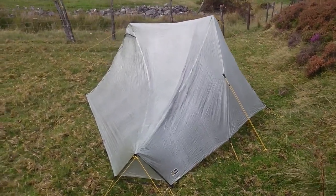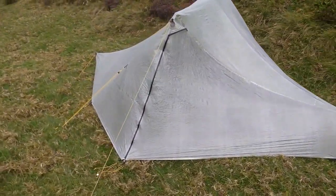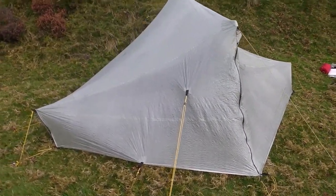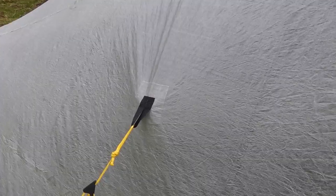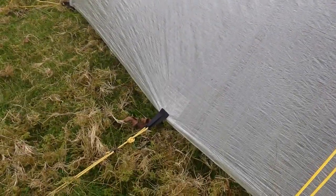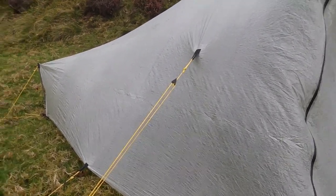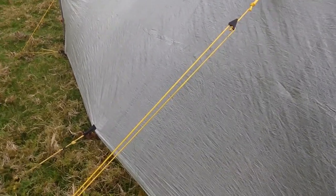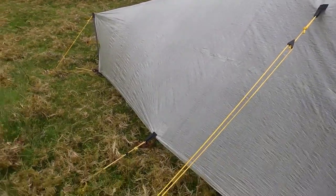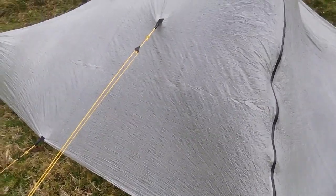So that's it up — the ground's a bit uneven here, but it doesn't matter for this demonstration. I put on these Cuben fibre stick-on tie-outs, one there and one there, and two on the corresponding side of the side wall for windy conditions. I've got some Dyneema cord and some line locks which all fit into place to make it a bit more tense when the wind's blowing.